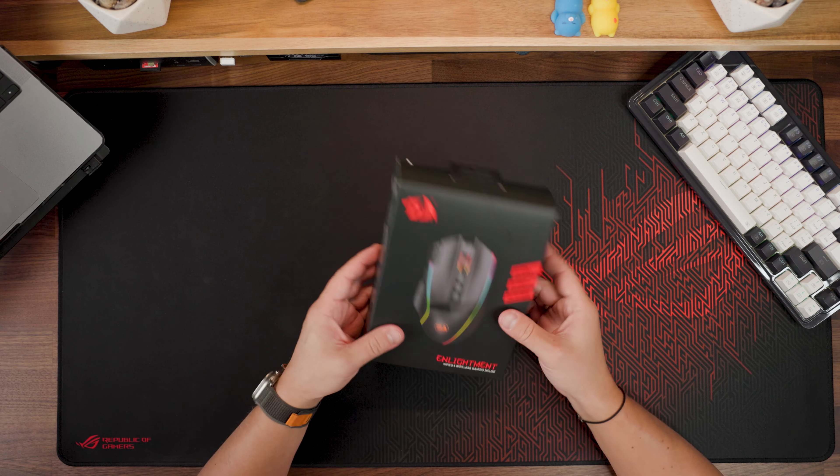Today I propose we open the box, check what's inside, do a quick test with Aim Lab, and of course Battlefield. The main question of this video: does this mouse at its given budget make sense for today or not? Stay tuned, let's go.